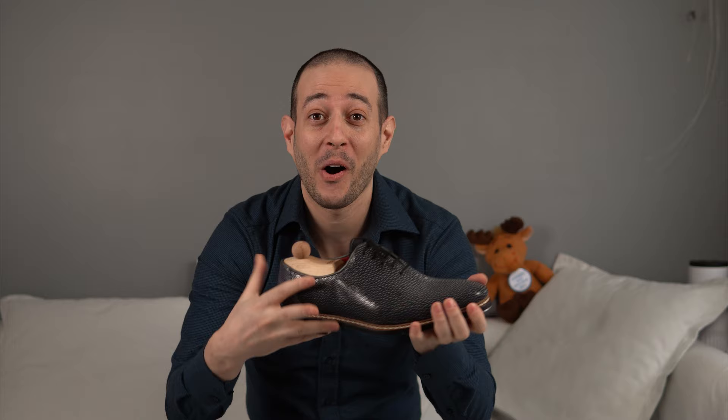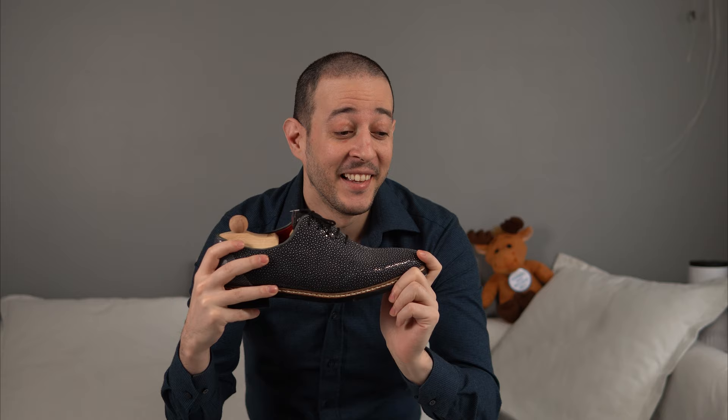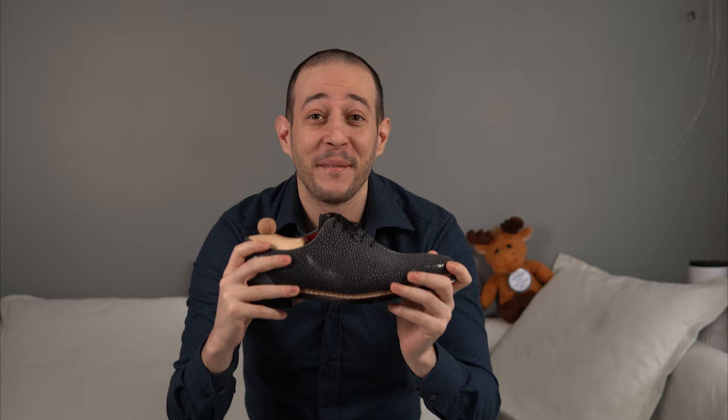This might be a little shorter but today we're going to talk about this awesome pair of black stingray shoes. I was really excited about it. I commissioned this for a client — he commissioned it and I begged him to keep it for a couple more days so I can do a small review for you guys.